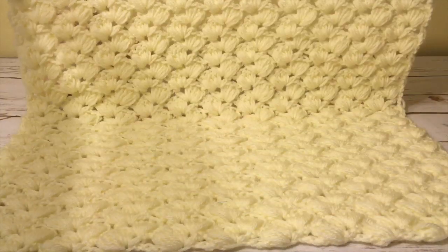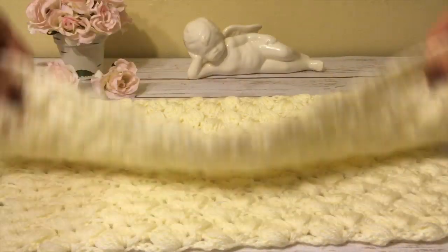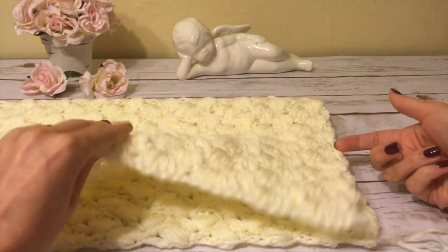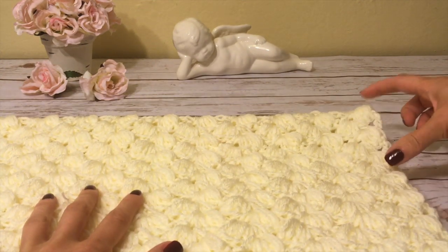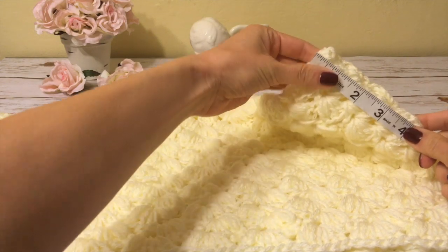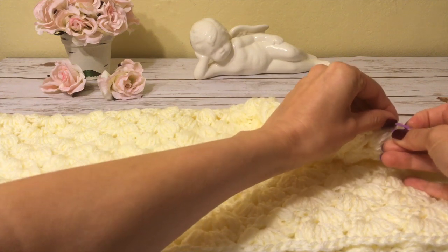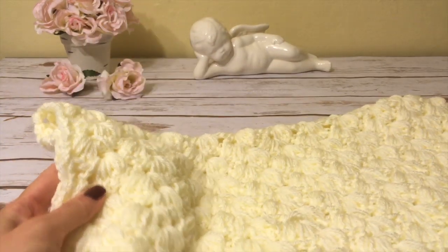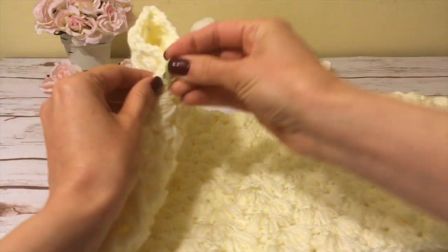Next I fold it in half — not side to side, but top to bottom like this. I'm going to stitch the sides together but leave some openings for the arms. I measure four inches from the fold on each side for my arm opening and put a stitch marker there.